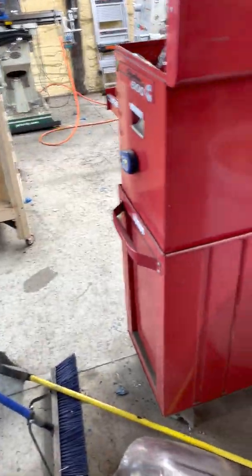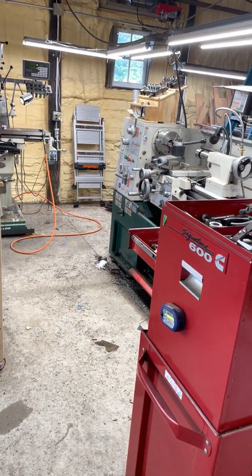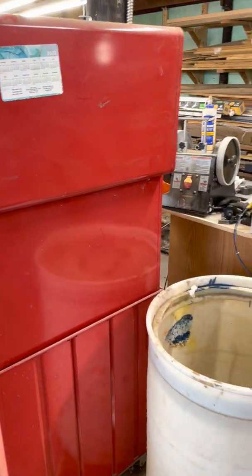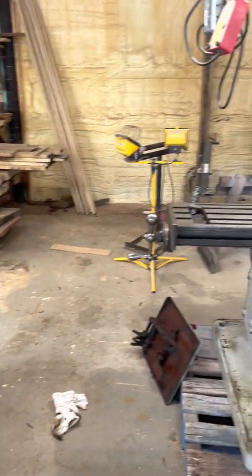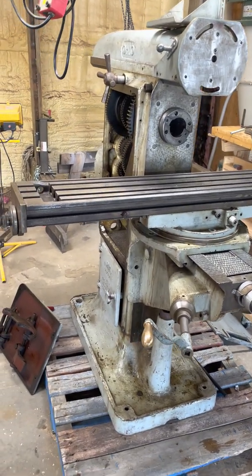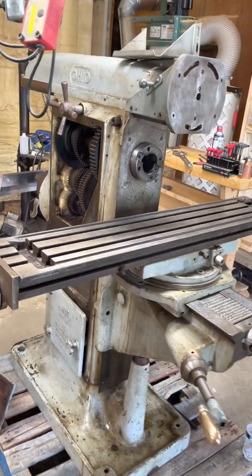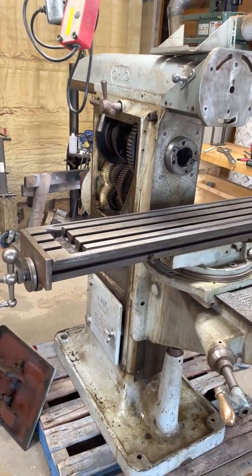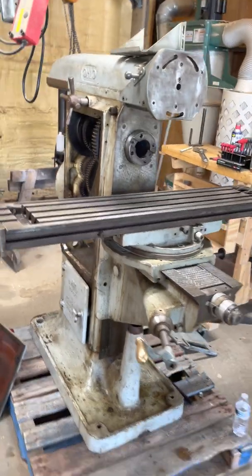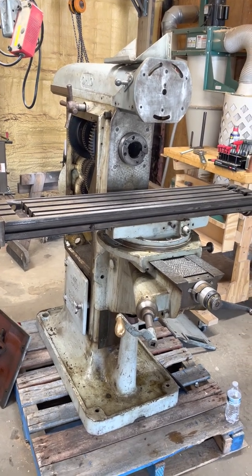Hi everybody, this is Tom in the shop. If your search engine led you to this page, it's because I'm introducing a new member of my shop family. This one is actually not only older than I am, it's older than my dad — and that's old. This is an Osterline Ohio Number Two Universal Mill.